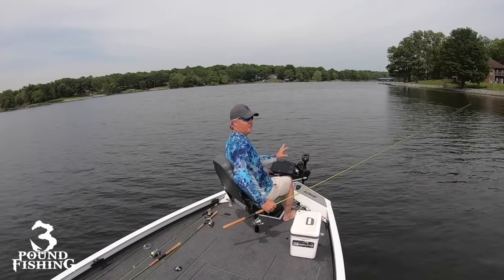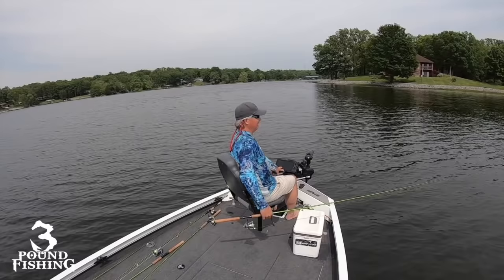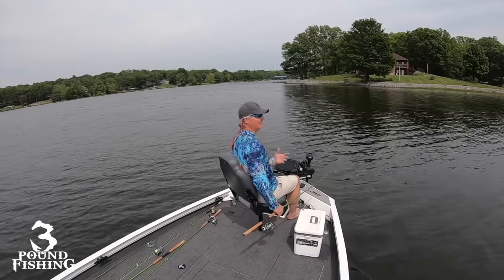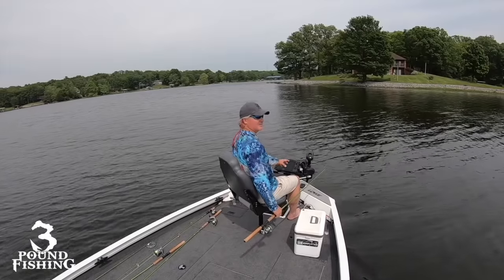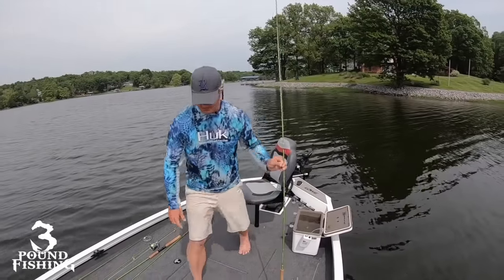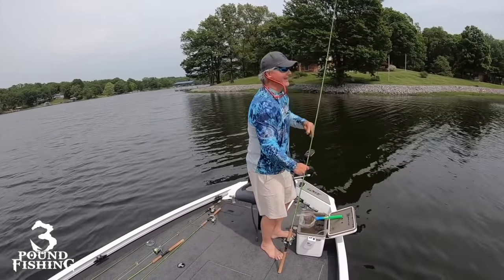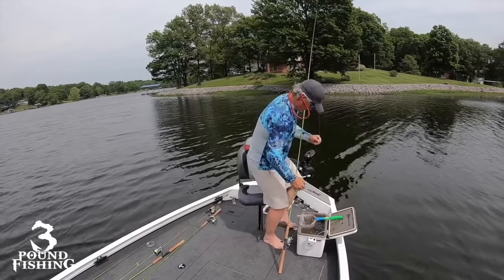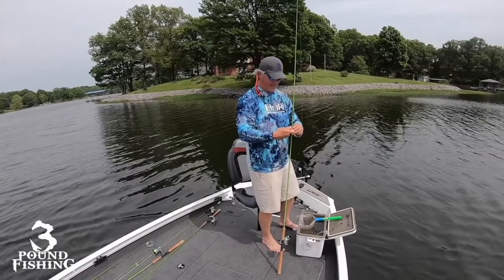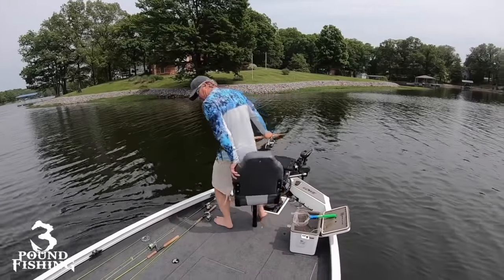Up front I have the 10 inch — the 1042 Garmin LiveScope system — and then I also have a Helix 9 that I use primarily just for mapping. I'm pretty much just staring at the LiveScope system the entire time, but sometimes I look down at the map verifying where I am related to the old marks I have. This is the first time I've fished this spot this year, so I really don't know if there's going to be any fish. I'm excited — it's post spawn. I'm a fan of post spawn and summer fishing; I think the bite can just be unbelievable.